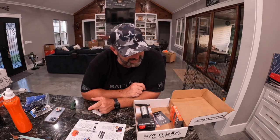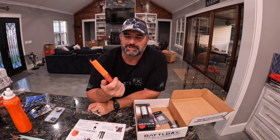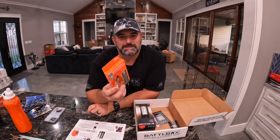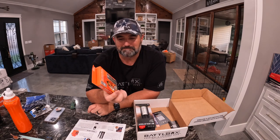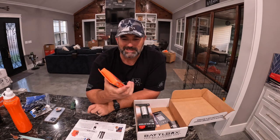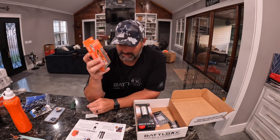Next is the SOL emergency blanket — it's just one of those aluminum foil space blankets, 56 by 84 inches. Definitely knocks out some cold temperatures, use it for signaling or what have you. It's just a little blanket — it's a $5 item.